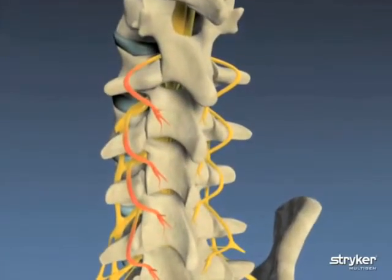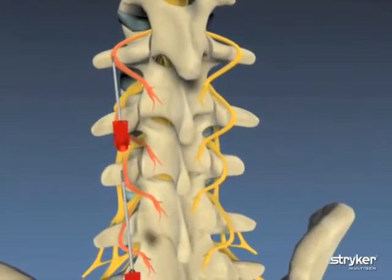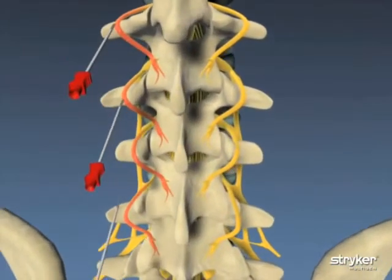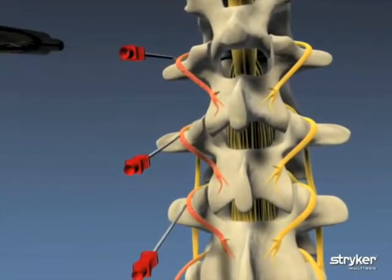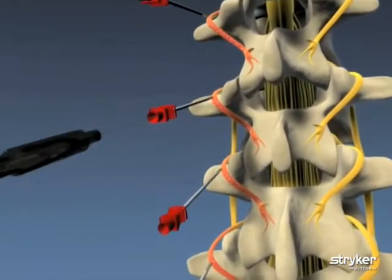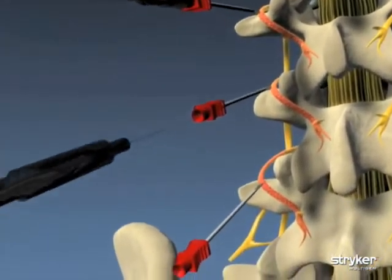To begin, up to four cannulae are carefully introduced in the areas to be treated. Electrodes are then inserted into each cannulae.